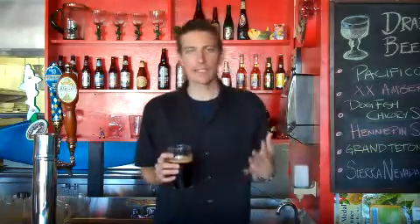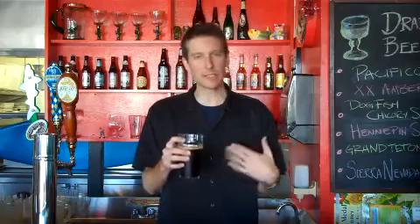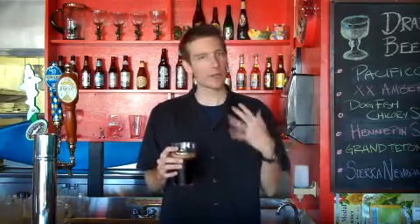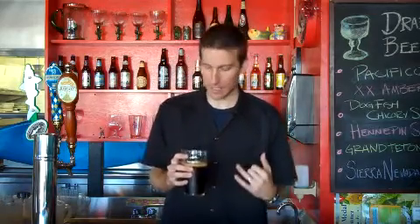Maybe it has some medicinal purposes to this beer. I was thinking it was going to taste a little medicinal after reading over the ingredients, but it doesn't. It's very straightforward, really good American-style stout.